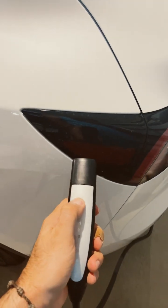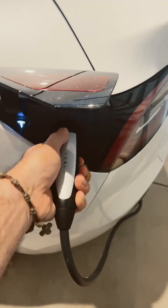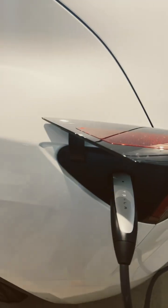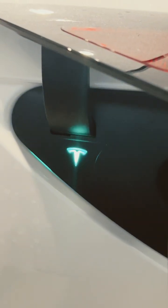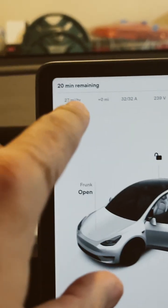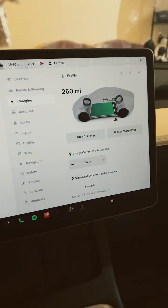The mobile connector is pretty cool. Bring it up to the car, you plug it up. And there you go — as you can see, I get about 27 to 28 miles per hour at 32 amps.